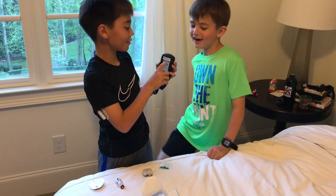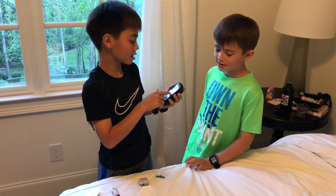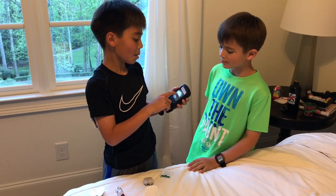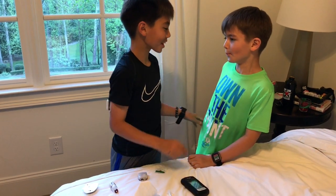It says remove pod's adhesive backing. If the pod is wet or dirty, or adhesive is folded, press discard. If the pod is okay, apply to the site. We'll be putting it on the leg.